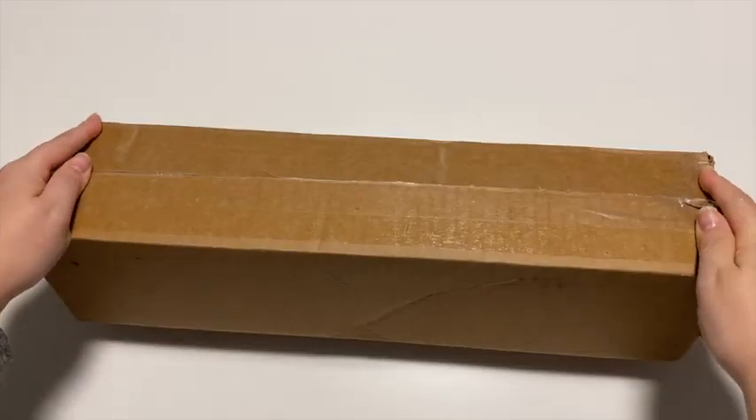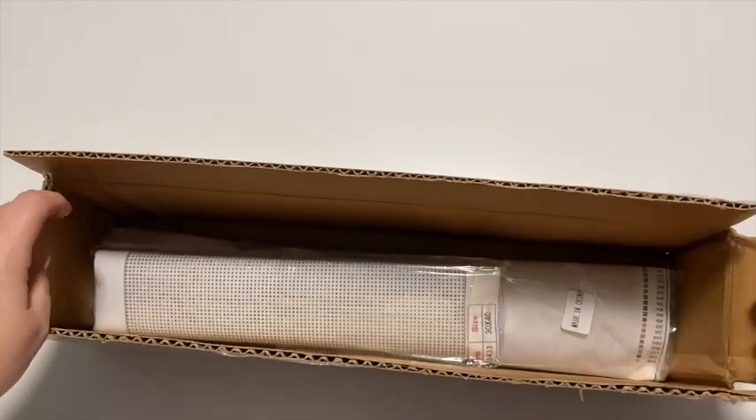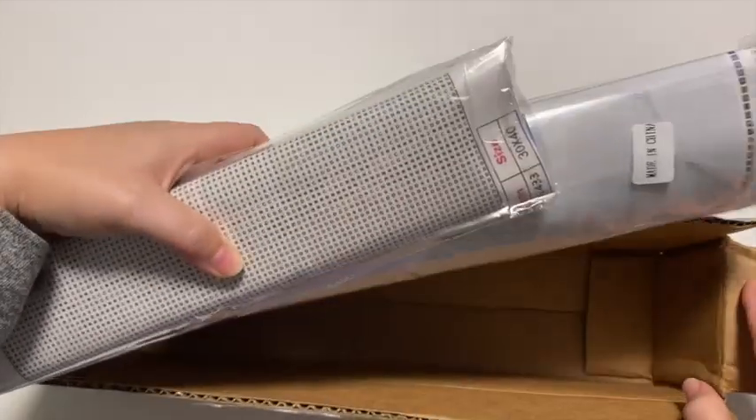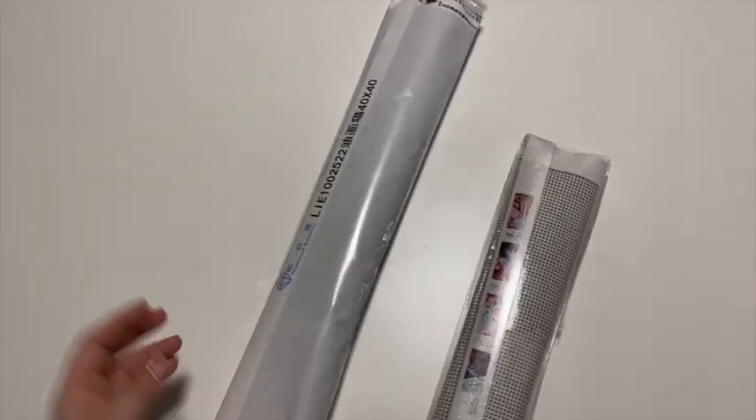All packaged up in this box here. I've already pre-opened it so we can get into it nice and easy. You can see the two diamond paintings are in here and that is it — there was nothing else in there, which is okay. They both showed up in good condition.